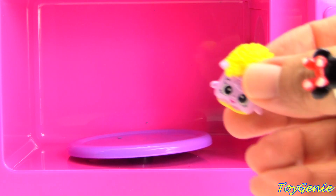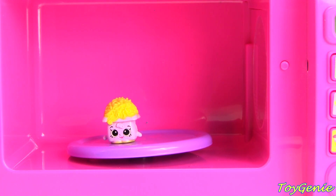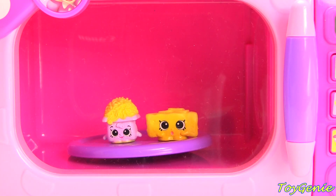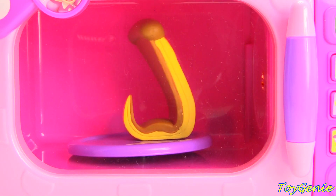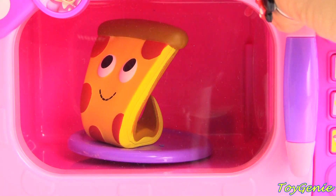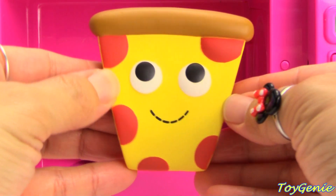Now let's microwave Bella Mozzarella. Cooking together is so much fun. And Parmesan Pete. What do you guys think we'll get with these two? Let's microwave and see. Yummy. We got a pizza. A pepperoni pizza.